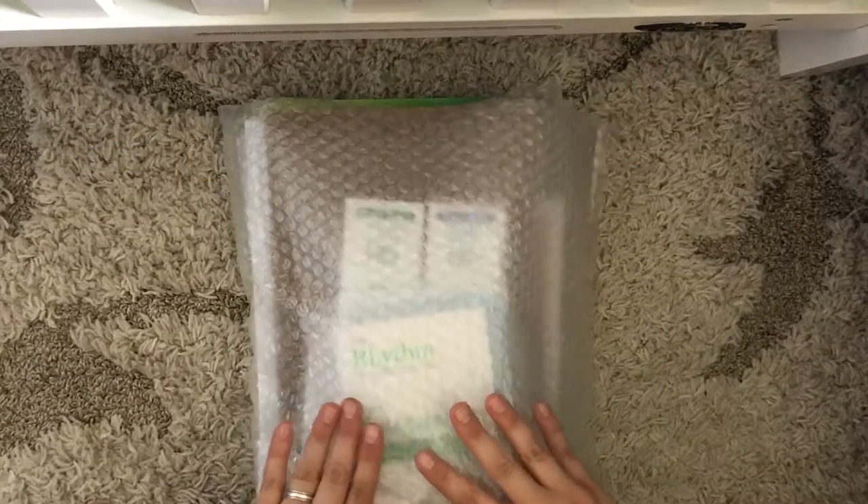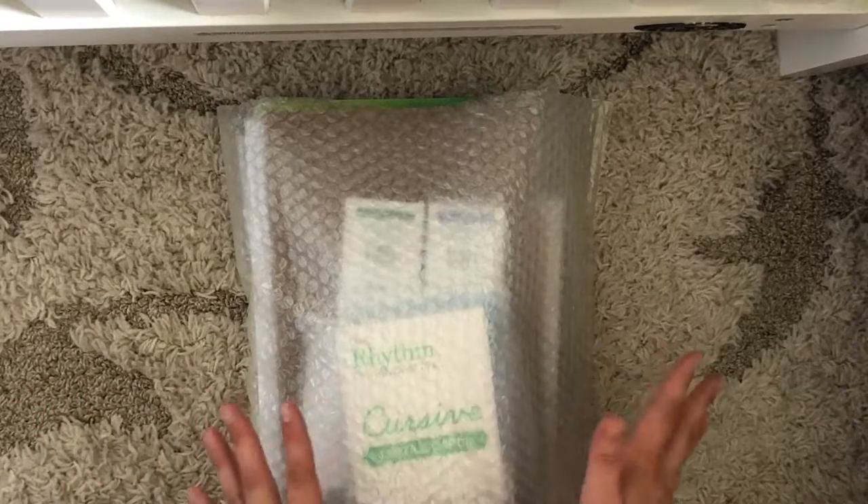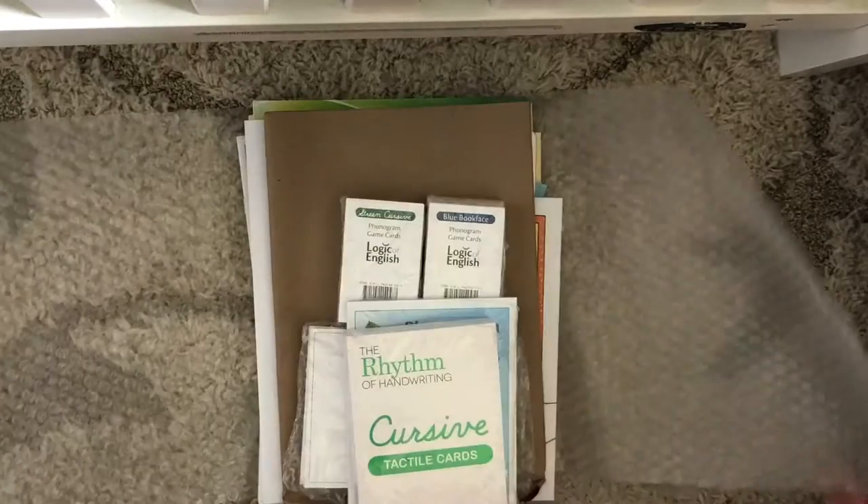I have already taken this out of the box, so technically it's not a true unboxing, but this is what it looks like — it's all stacked up in this bubble mailer.